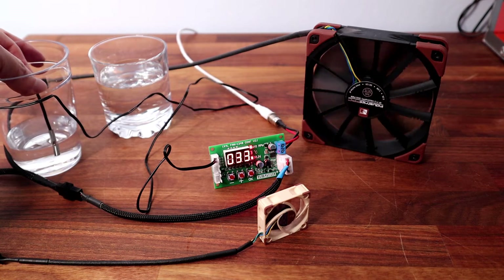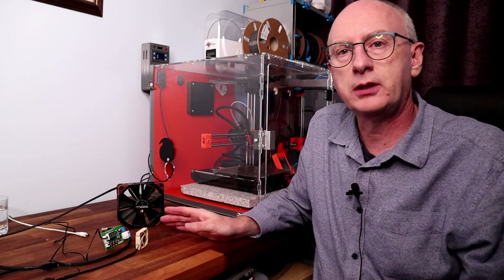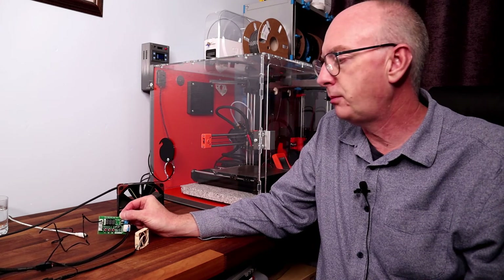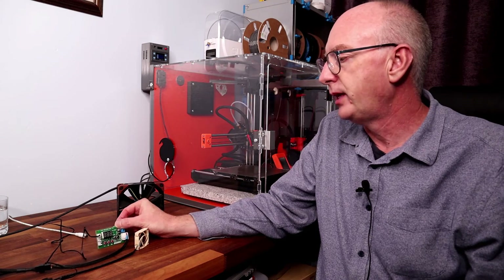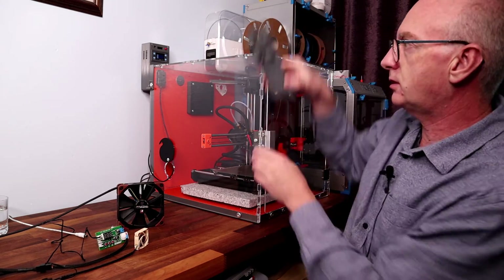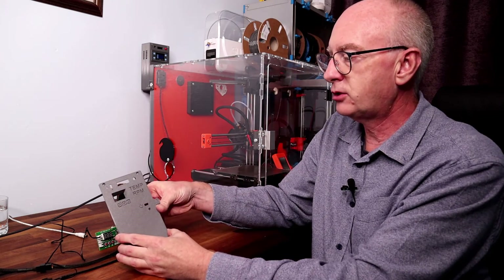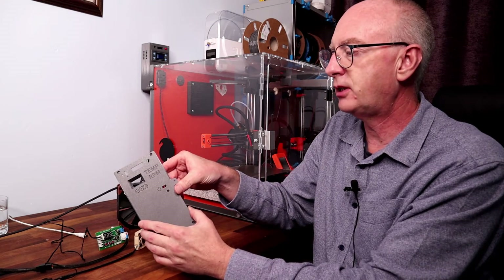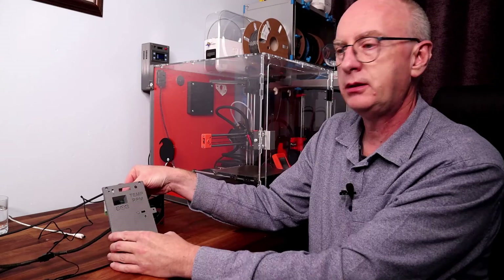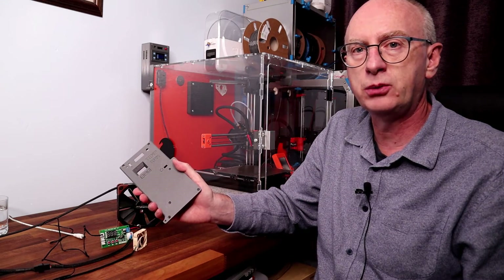I hope that shows you how the PWM controller works. Now I'm going to be fitting that into my previous controller enclosure. So I've printed a new front — that should just pop in. If anyone wants the STL for this, I'll include it in a link shortly.